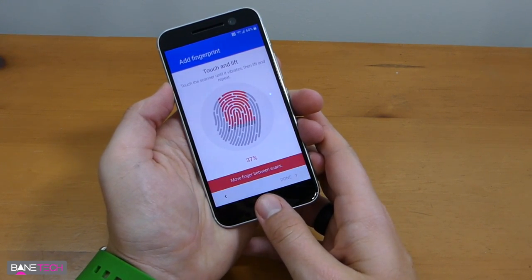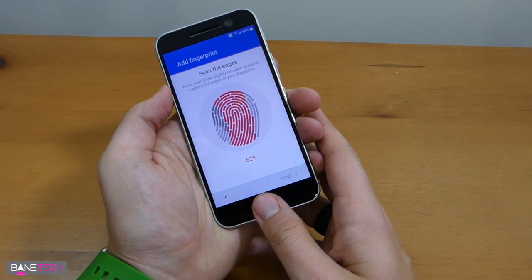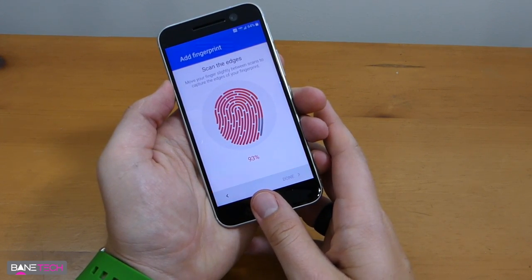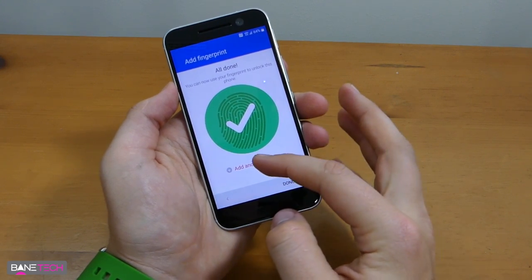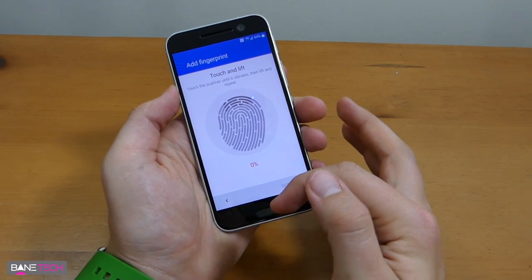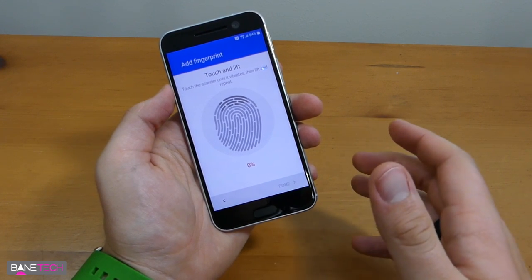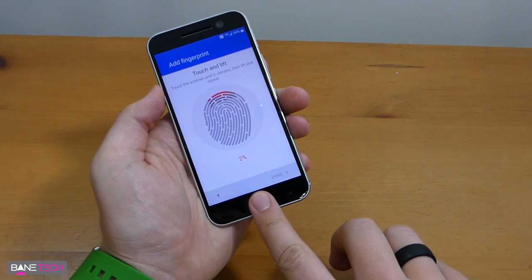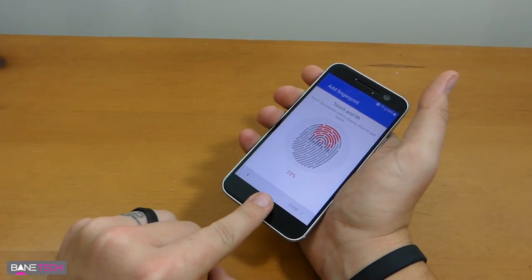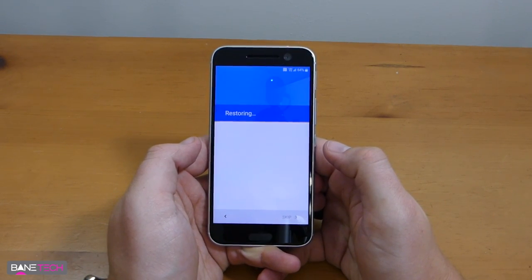See how quick this is — it looks like it's about the same time frame as a Galaxy device. I think the Nexus 6P has been the quickest device. I like to add four fingerprints, especially when the fingerprint sensor is on the home button, because you can add your thumb for normal use, but if the phone is flat on a surface or in a car mount you can use your index finger.